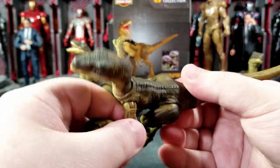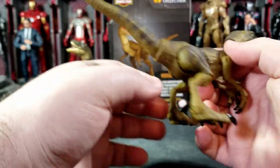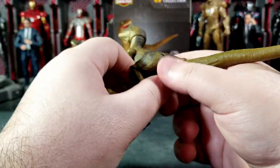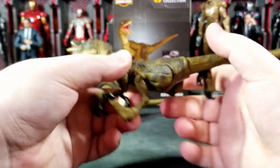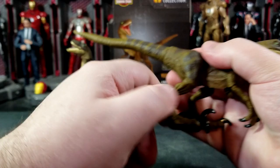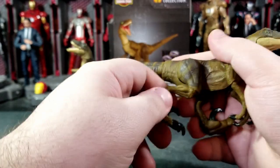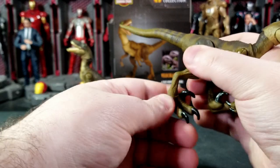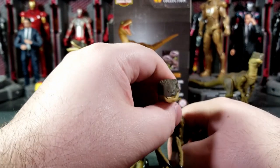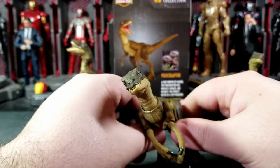There is an elbow joint that extends and closes, plus a swivel. The arms are a little twiggy though, so be careful not to break them. The legs and hips have a butterfly-style movement — they can go out to the sides, forward a good bit, and back enough to get a cool running pose. You've got a knee joint that goes forward and back, an ankle joint that moves both directions, and a swivel plus pivot at the lower leg — a lot of nice articulation for the $13 price point.